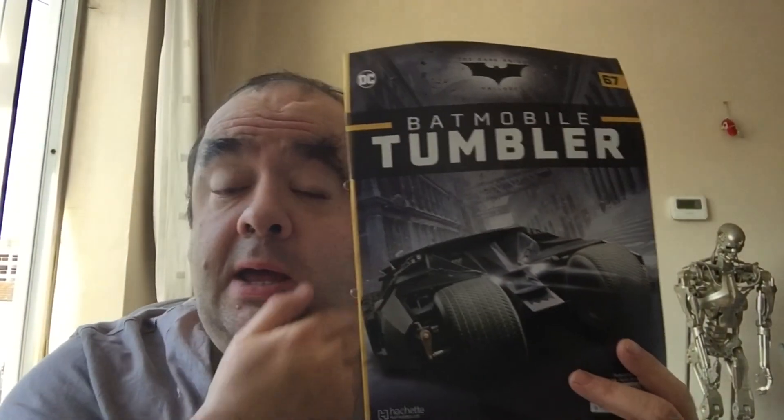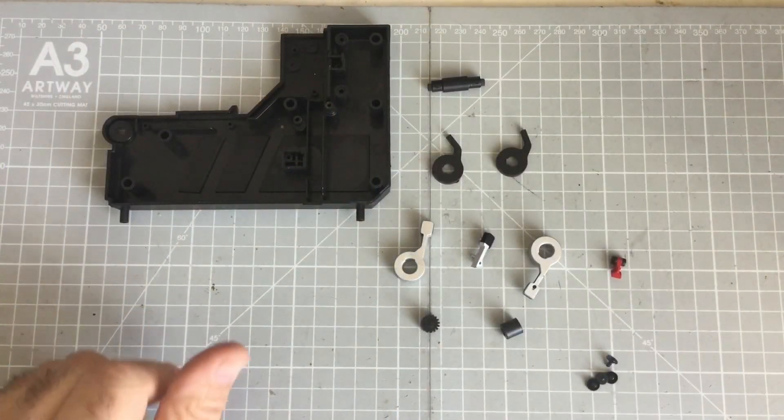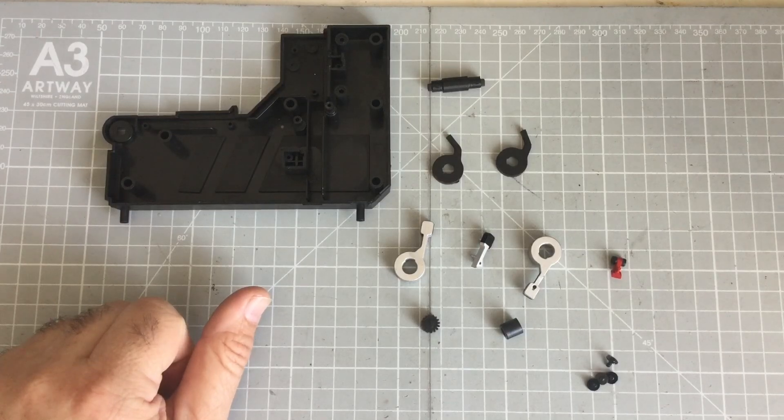Welcome to issue 67 of the Batman Beyond Timeball by Hachette. We're working on another super sample, and hopefully by the end we'll have this done. So I hope you enjoy it.